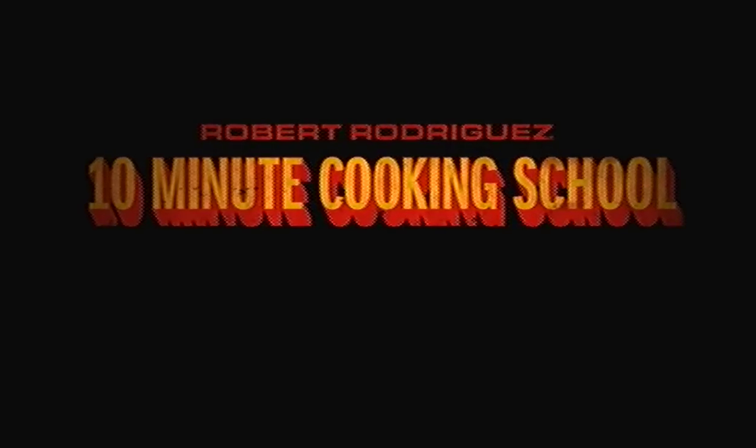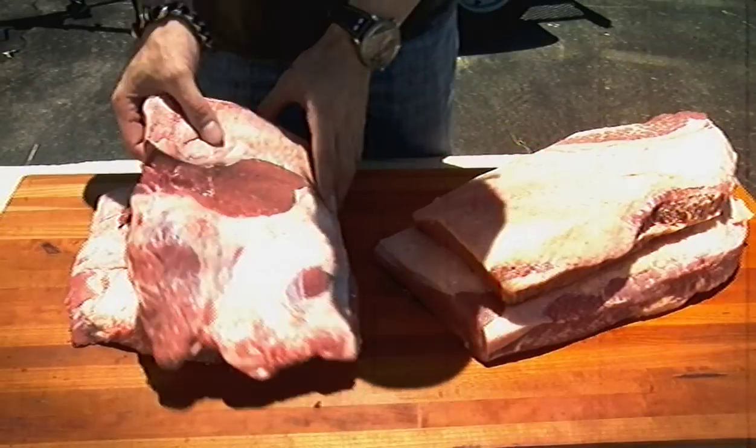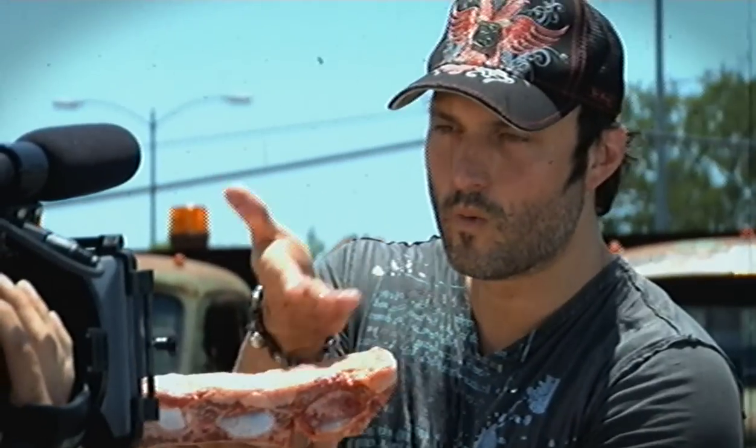Hello, this is Robert Rodriguez here for another 10-minute cooking school. Texas Barbecue. Where I'll be showing you how to make real Texas award-winning barbecue, along with some sauce. Goddamn sauce.